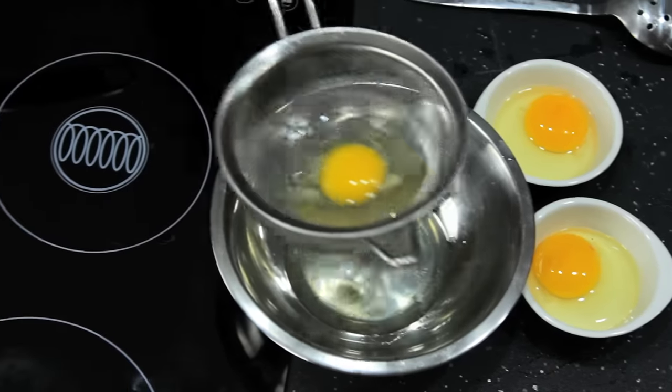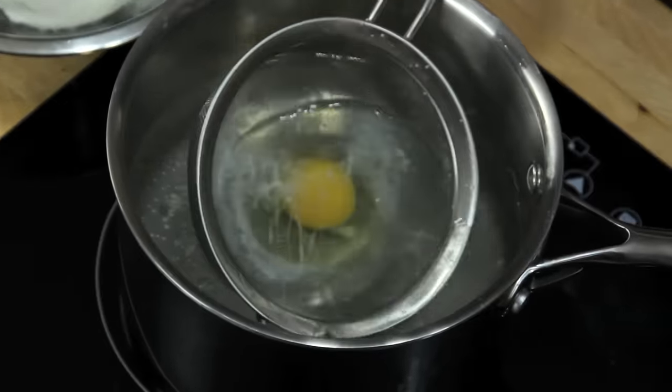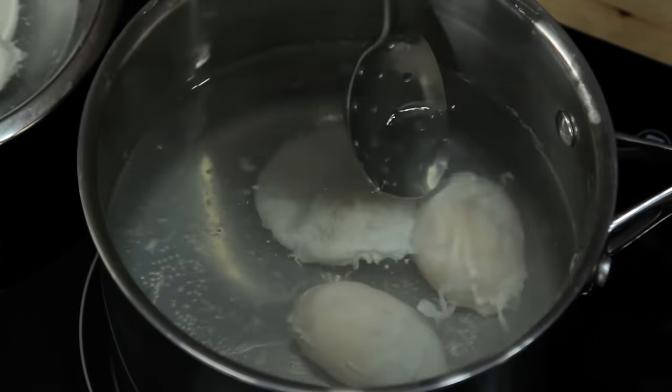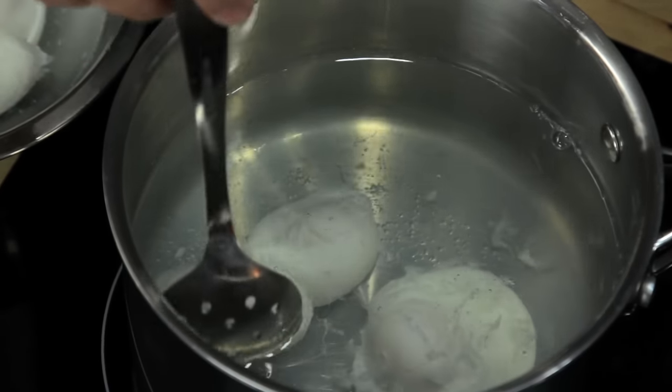If you want to cook multiple eggs, just make sure you have them cracked into separate dishes and ready to go. Once they're in the water, your only job is to keep them moving around, flipping them from time to time with a slotted spoon so that they cook evenly.